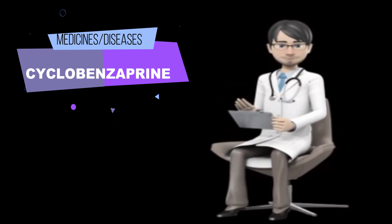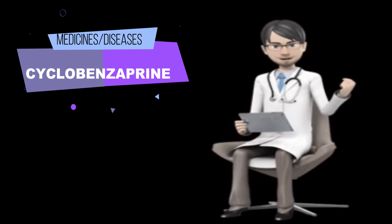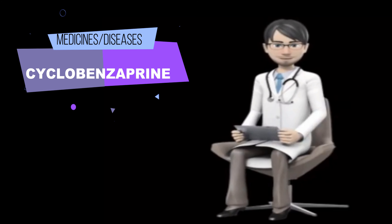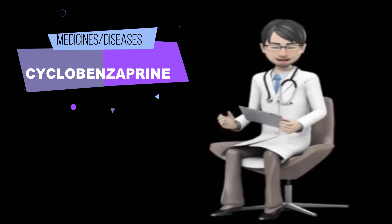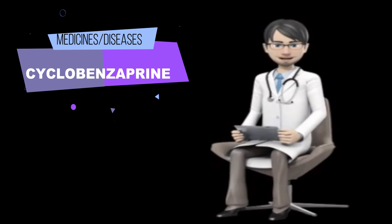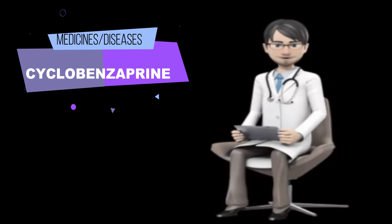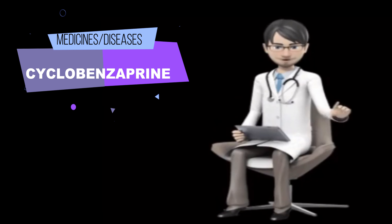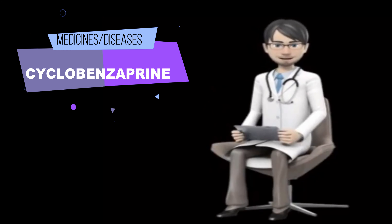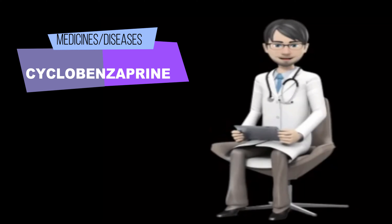What side effects can cyclobenzaprine cause? Cyclobenzaprine may cause side effects. Tell your doctor if any of these symptoms are severe or do not go away: dry mouth, dizziness, nausea, constipation, heartburn, or extreme tiredness. If you experience any of the following symptoms, call your doctor immediately: skin rash, hives, swelling of the face or tongue, difficulty breathing or swallowing, irregular or fast heart rate, or chest pain.